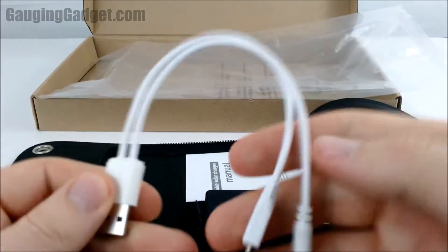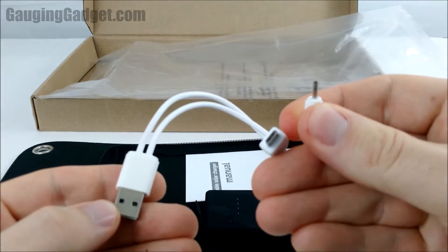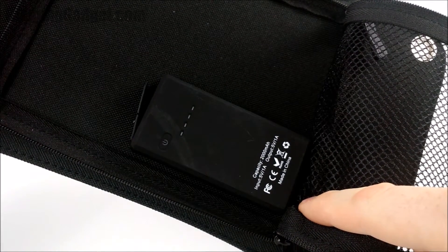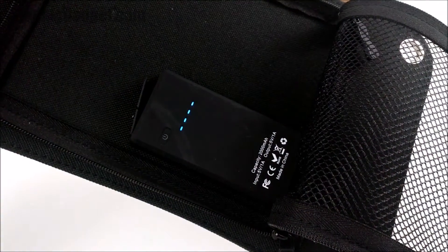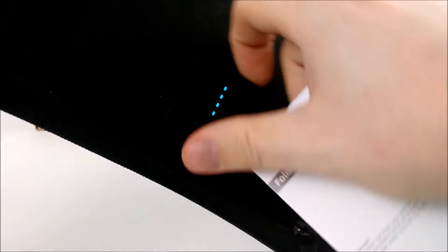Right here we have a USB out to micro USB and then some sort of adapter. Here's the 2,000 milliamp battery. The device actually looks like it comes with the battery built in, which is awesome. It's one amp out, so it should be able to charge a cell phone pretty quickly — probably almost the same as most chargers.